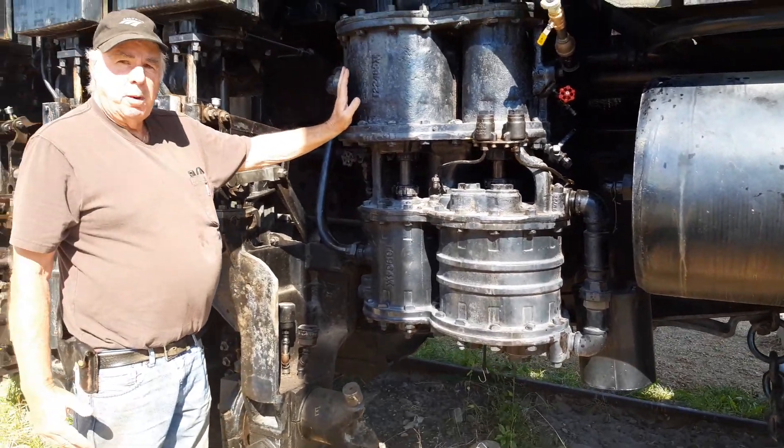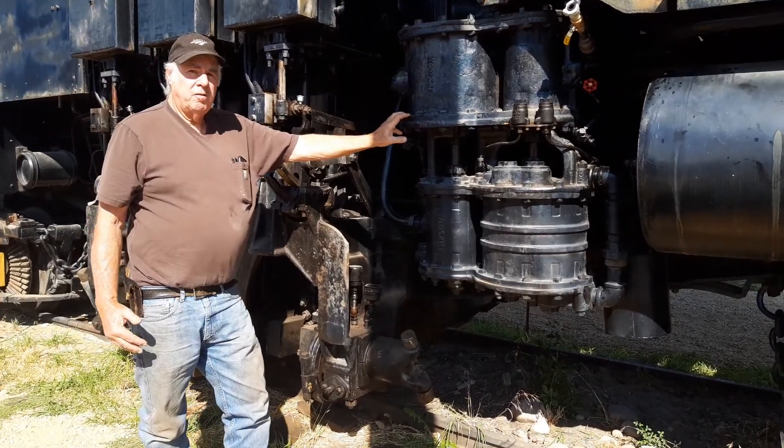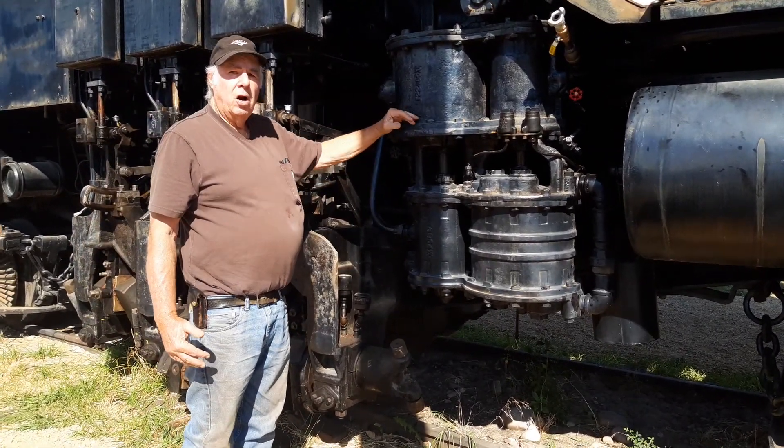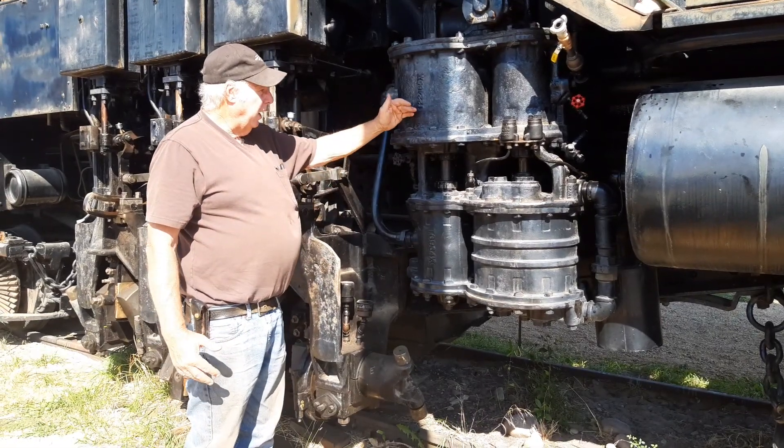This is called an eight and a half inch by 150, which means the piston size is eight and a half inches. It makes 150 cubic feet a minute of air when it's running full out.